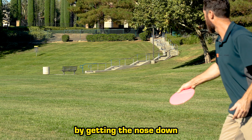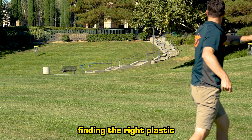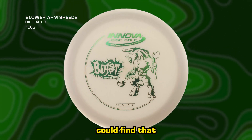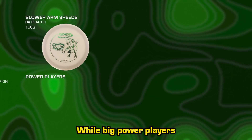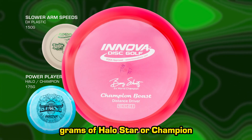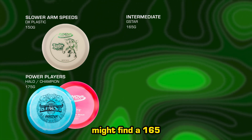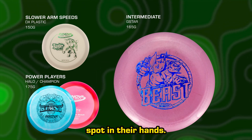Tame the Beast by getting the nose down and throwing it flat. As with any neutral flying disc, finding the right plastic type and weight class to match your arm speed is crucial. Newer players with slower arm speeds could find that a 150-gram Beast in DX plastic is straight as an arrow, while big power players probably need 175 grams of Halo Star or Champion to mimic that laser-like path. An intermediate disc golfer might find a 165-gram G-Star Beast hits that Goldilocks spot in their hands.